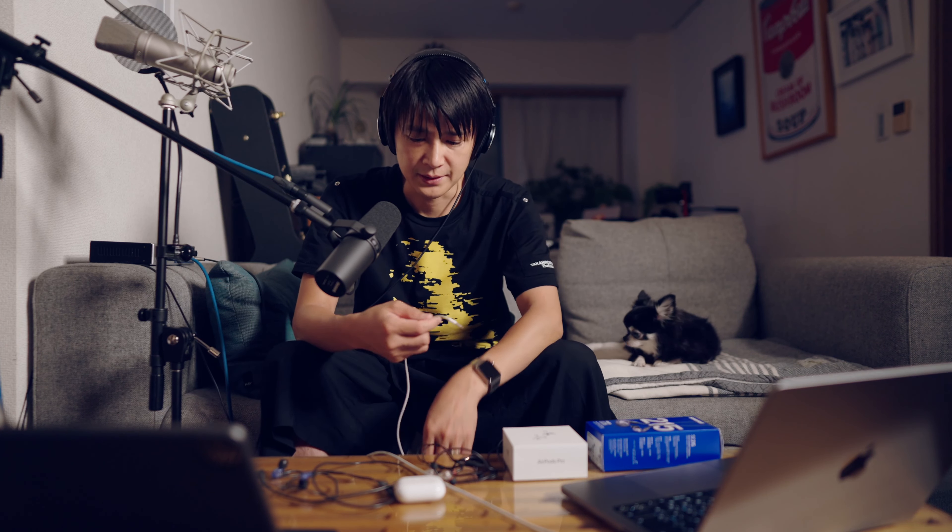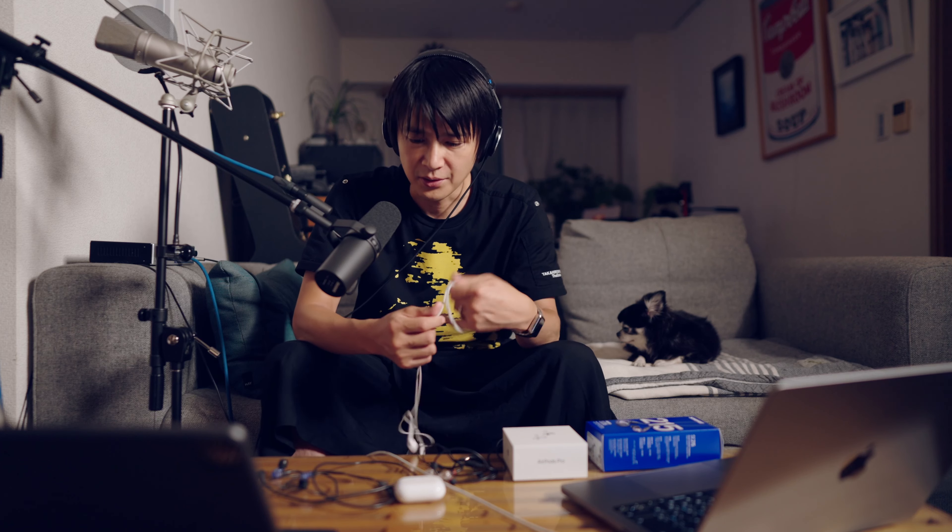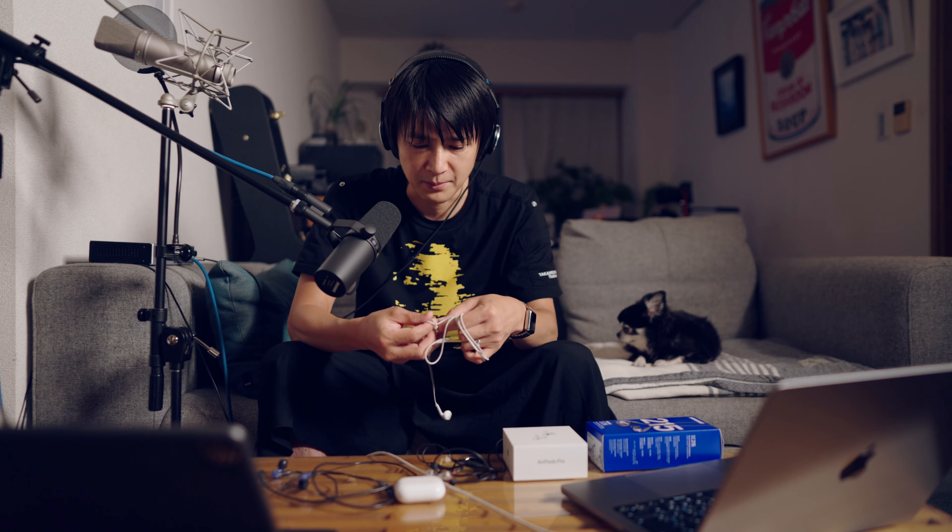外で編集するときは、この昔のAppleのイヤホンも使ってたんですけど、まあ、イヤモニっていうのがあるじゃないですか。モニターイヤホンですね。それをちょっと試したくて、探してみましてですね、今日届いたので、ご紹介したいと思います。